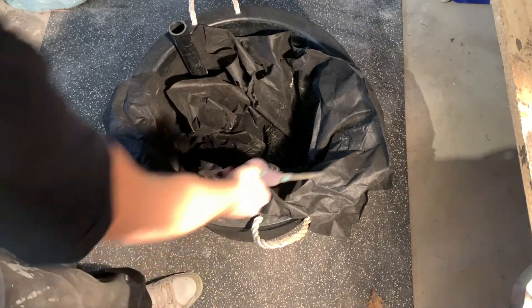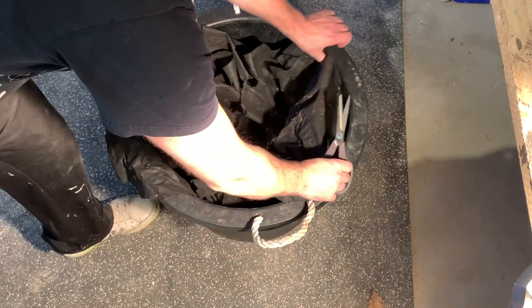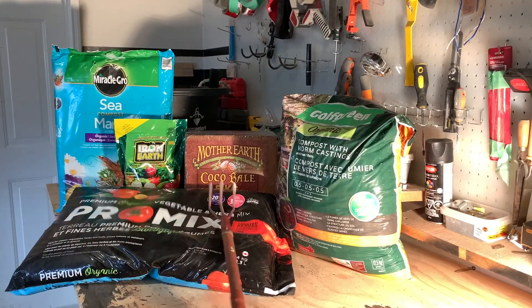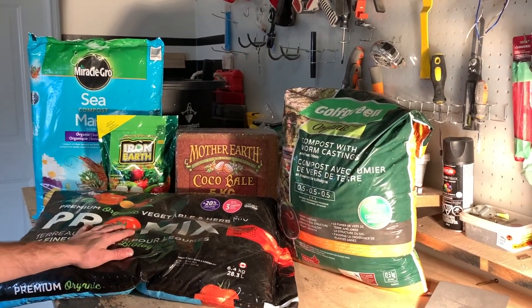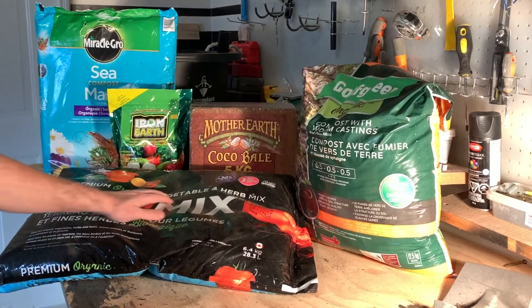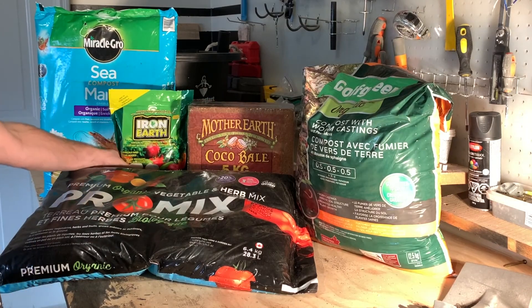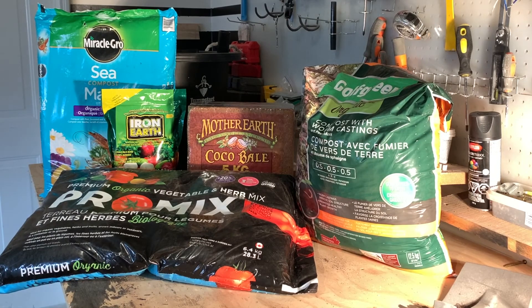If you have excess cloth, go ahead and cut it or tuck it in — when we load dirt in it'll kind of disappear. A big question is what do you put in the tub, and that really depends on what you're growing. We do a big mix between pro mix, some compost, coconut coir which you can buy off Amazon, a little bit of iron earth, and some sea compost — just depends on what you're growing.